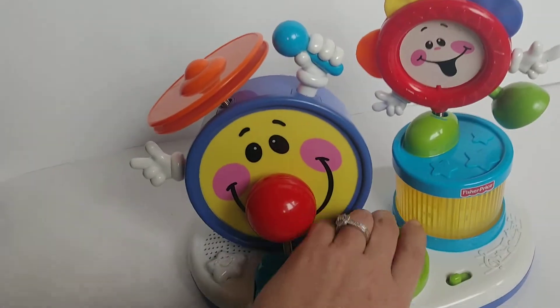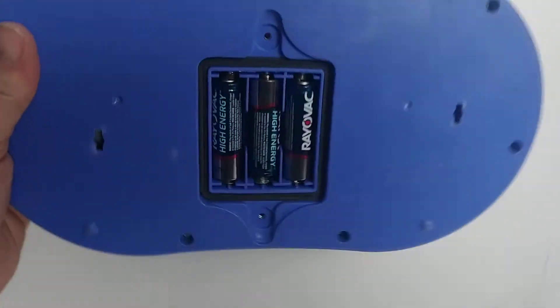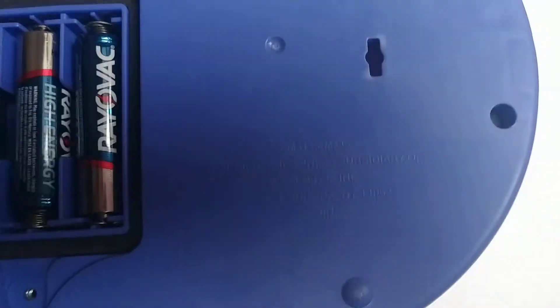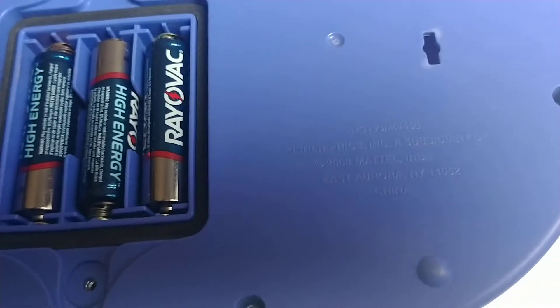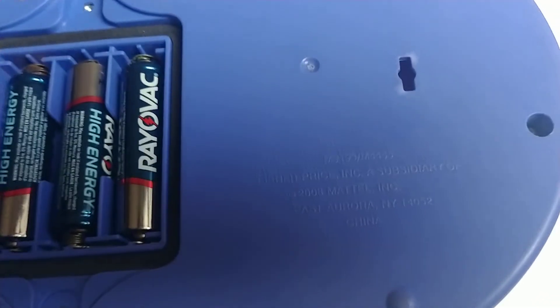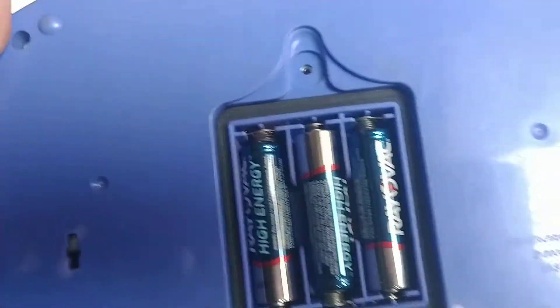I'm going to turn this off now. This is a Fisher Price brand, and on the bottom it says Fisher Price, a subsidiary of Mattel, 2008. It's got the model number there: M3193.